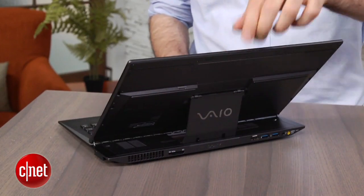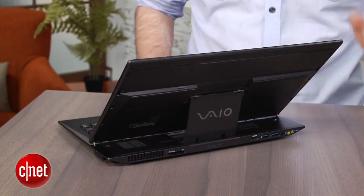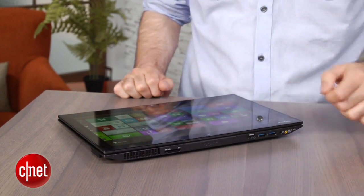Sony actually has a couple of really thin, really light 11- and 13-inch Ultrabook-style laptops that also have those processors. And as traditional laptops, those are a lot more useful.